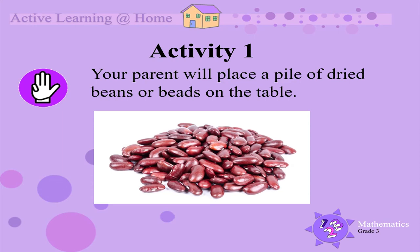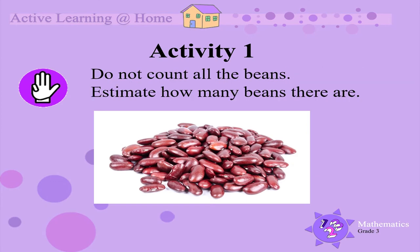Activity 1. Your parent will place a pile of dried beans or beads on the table. Do not count all the beans. You must rather look at them and estimate how many beans you think there are.